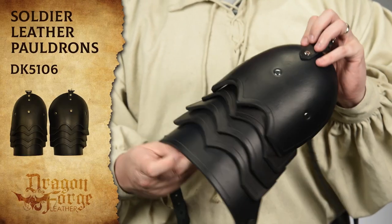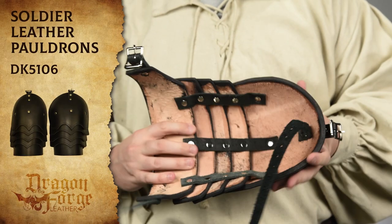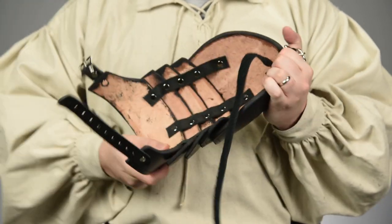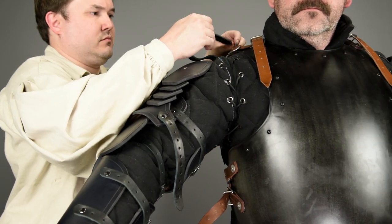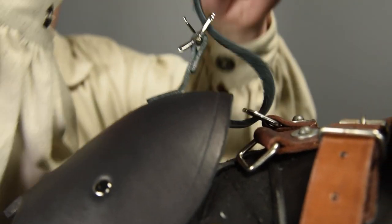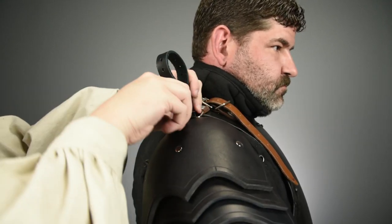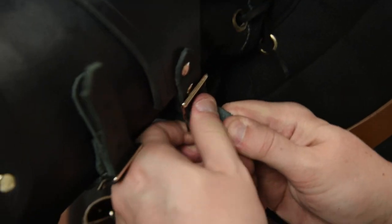The last piece of leather armor Roger is wearing today is a set of pauldrons that protect the shoulder and the rest of his arm. These hang down from a single strap at the top, so we use one ring on each side of the breastplate for me to hook through. Once I get those on, there's one more strap that goes around the upper arm to hold it down.